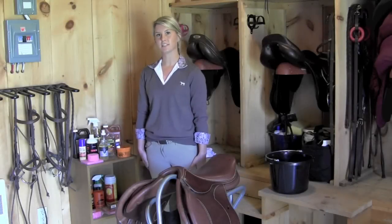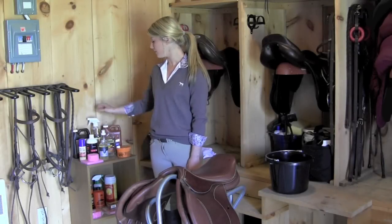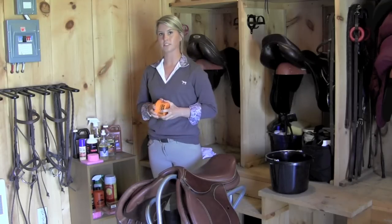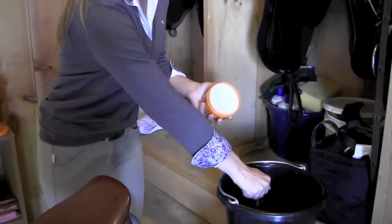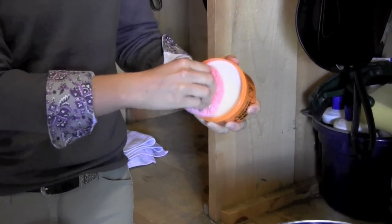The first step in cleaning your saddle is to pick the appropriate soap that you would like to use. There are many different forms of soaps including liquids, bars, and oils. Today we're going to be using a glycerin soap. When using a glycerin soap, it is important that you take your sponge and dip it in the water, wring it out so it's not too wet, and rub it in the soap itself.